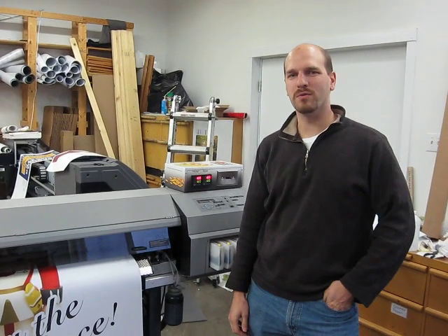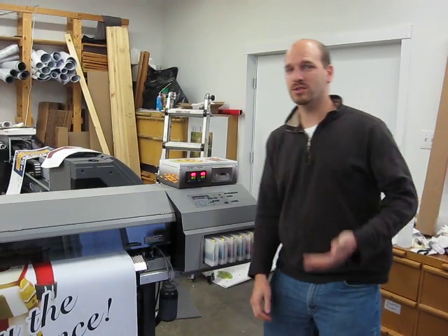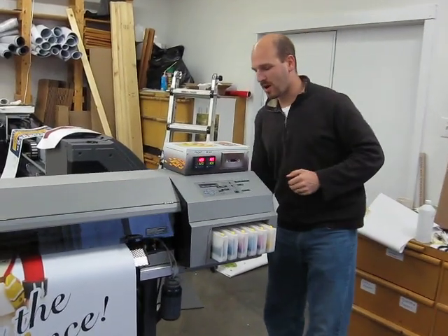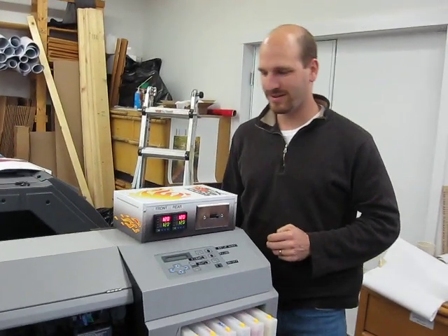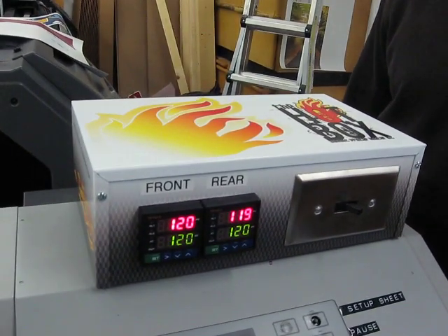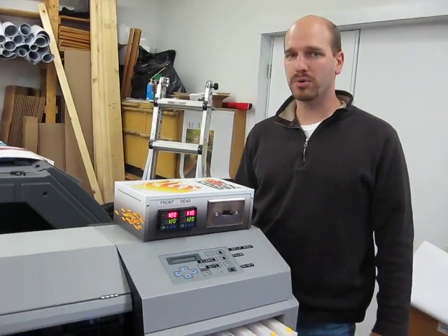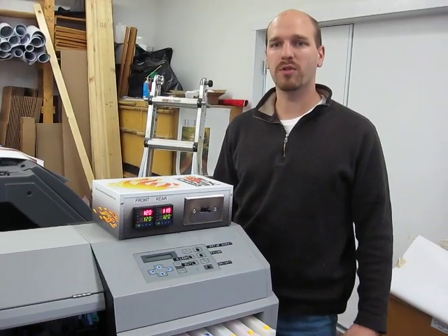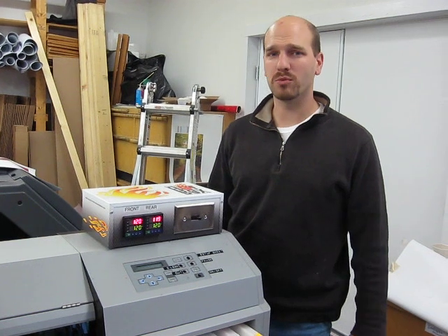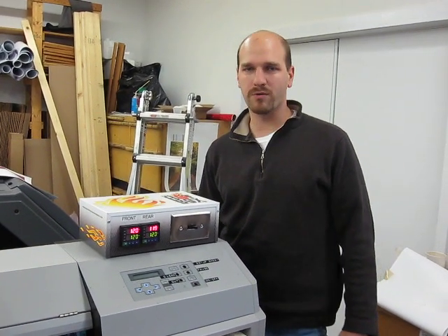Hey, this is Dave from solventprinterconversion.com, and today I'm going to show you our hotbox solvent printer heater kit. This kit was assembled to allow you to take your aqueous printer and add on pre- and post-heaters to it — part of the package that makes it possible to print with eco-solvent, mild solvent, or even true solvent inks.